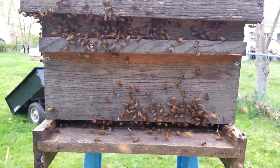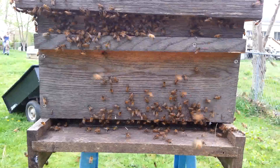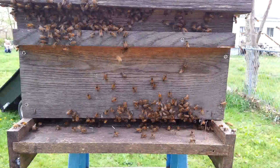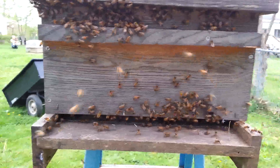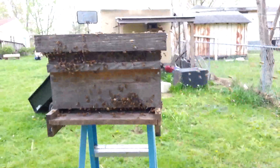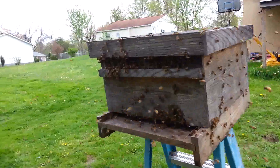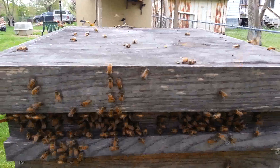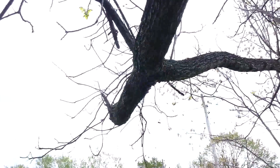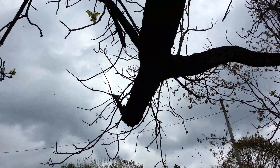Alright, I think it's pretty much perfect. You can hear the roar of those bees fanning the pheromone out, calling their sisters into the hive. You can see bees moving into the entrance, and if you take a step back, you can see bees flying in the direction of the hive. The ones that were on top have made their way down into the entrance, and there are very, very few left on the branch clustered back up.